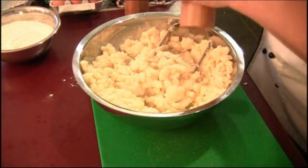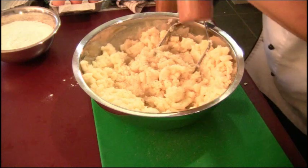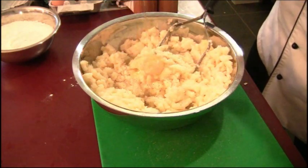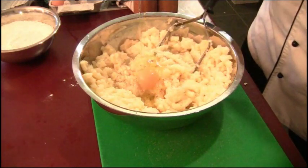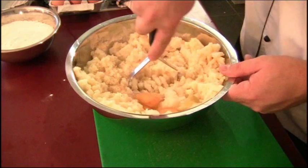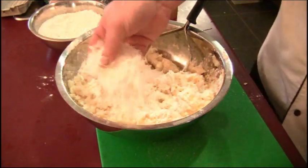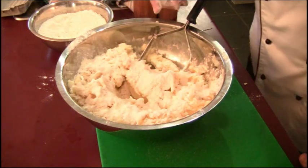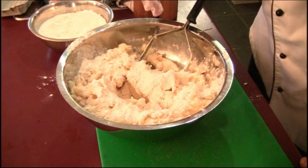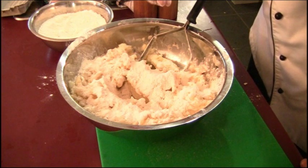To this mixture I'm going to add black pepper, salt, and three eggs. As I'm mixing, I'm going to be adding handfuls of flour. I can't give you an exact amount because that will vary on how much water your potatoes have absorbed while cooking, so you'll have to play it by ear. As the mixture starts to come together and pull away from the sides, it should be ready — when you touch it, it shouldn't be sticky at all; it should be quite dry and firm, almost like a bread dough.